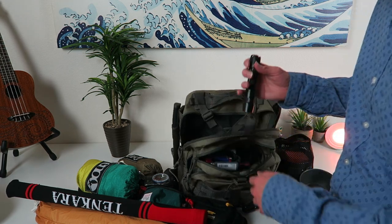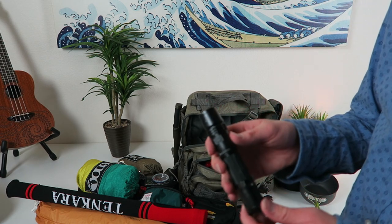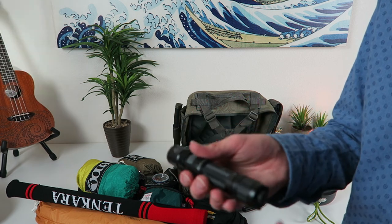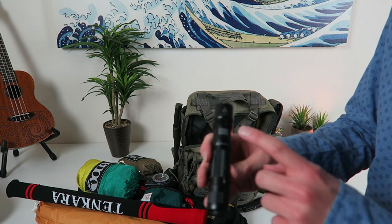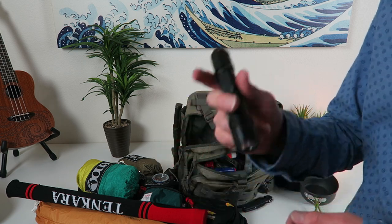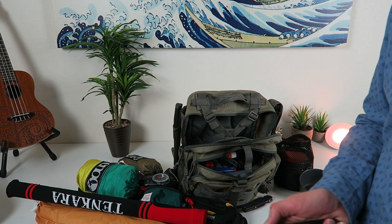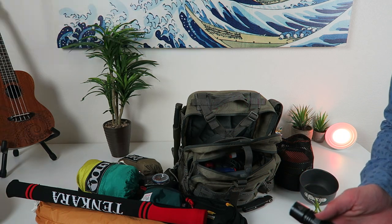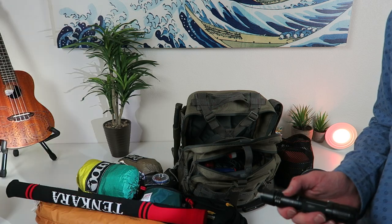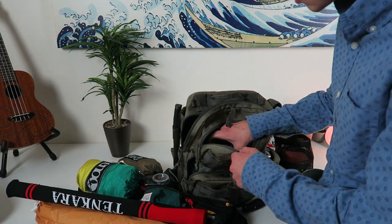This big light is awesome — this is the Fenix PD35, and this is literally probably my favorite flashlight. I'm not kidding. I take it in and out of this bag and use it for EDC all kinds of stuff. This is the best light in the world. It has a strobe mode on it — that thing is just blinding at night time. It's really crazy bright.